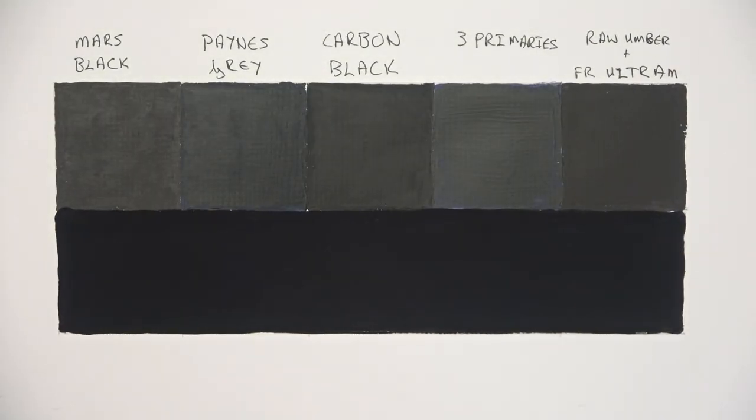Black 3.0 definitely lives up to its name — that's the blackest black I've ever seen. If you want the darkest black possible, go for Black 3.0. Bear in mind it is matte, so it won't always work in all situations. For a dark black with a bit of gloss, the Payne's gray or carbon black are great. The raw umber and French ultramarine 50/50 mix is nearly as dark as carbon black, so it's a good substitute without needing an extra tube.